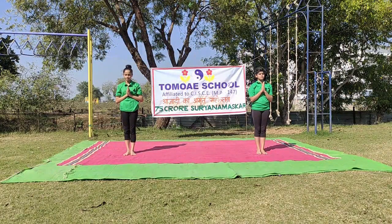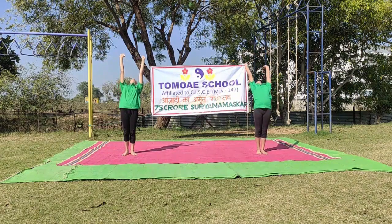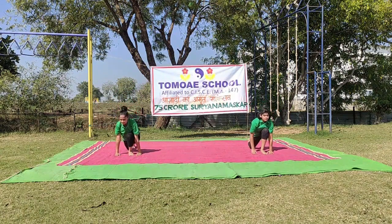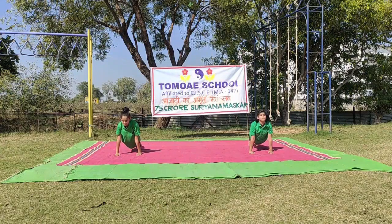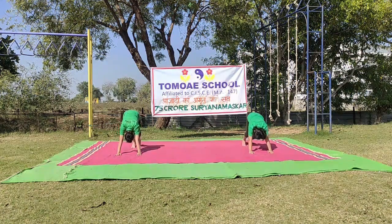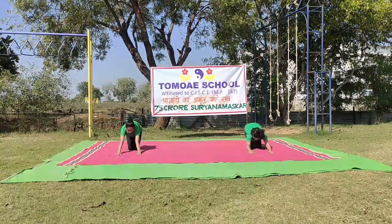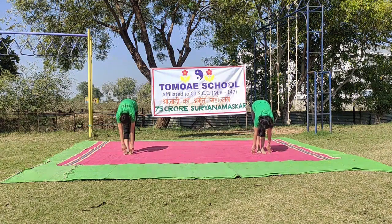Round 5. Om Khagaya Namaha. Hastotanasana. Padahastasana. Ashwa Sanchalanasana — extend your right leg. Santulanasana. Shashankasana. Ashtanga Namaskarasana. Bhujangasana. Parvatasana. Shashankasana. Ashwa Sanchalanasana — contract your left leg. Padahastasana. Namaskar Sthiti.